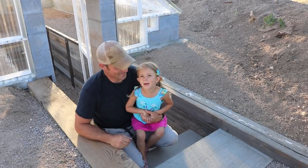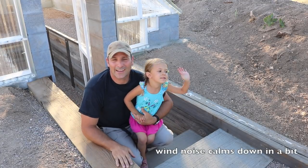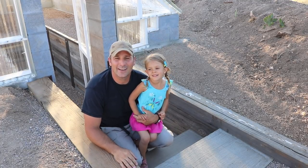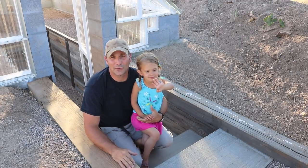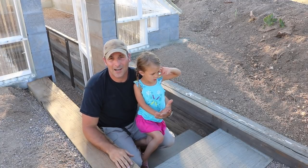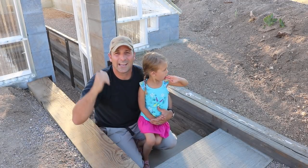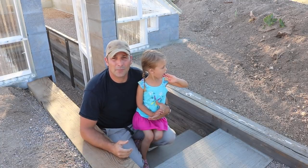Hey there guys, welcome back. This is going to be part four of the sunken greenhouse project, and today I'm going to give you an update on some of the things I've accomplished since part three. Part three was when the structure went up and it started looking like a greenhouse, but since then I've been working on some heavy lifting projects — namely these steps and a retaining wall system on the inside.